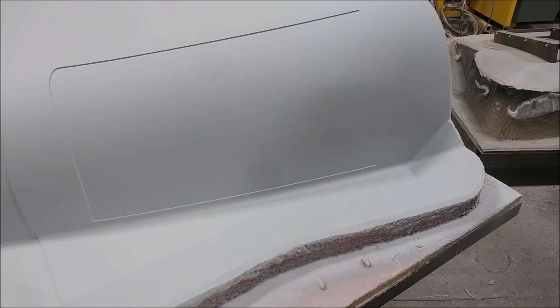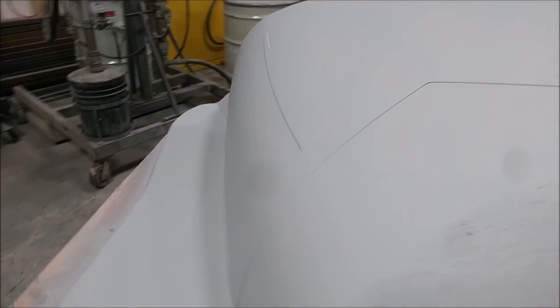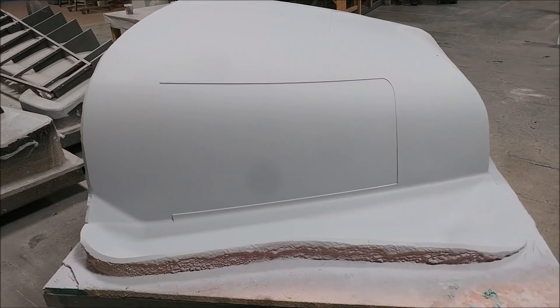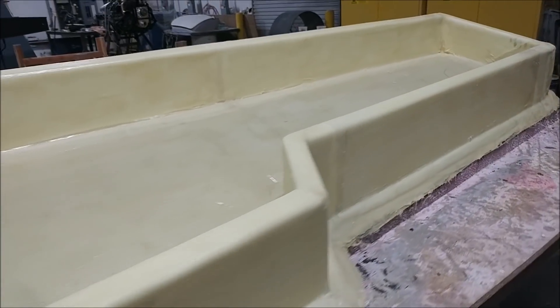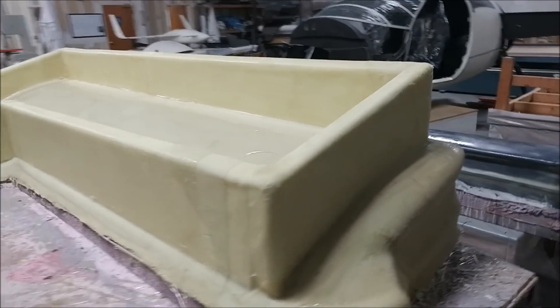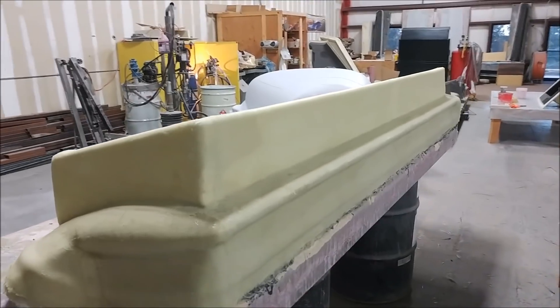Welcome back. Things are humming along in the shop now that we're back after the open house. Please excuse the dots on the screen on my camera — I've tried cleaning the lens and I think there's actually some dust stuck in it. I'm in the process of getting a new phone that I record everything on, probably this weekend. Anyway, the guys are moving along getting these ones sorted out.